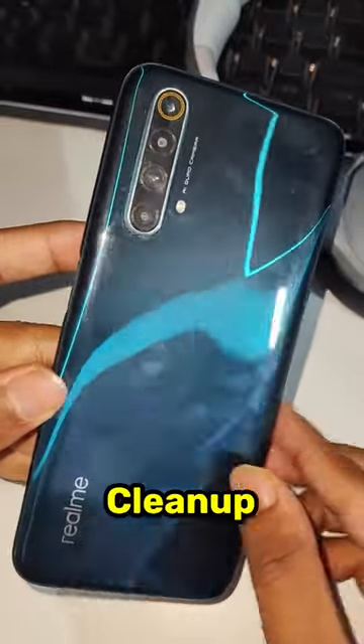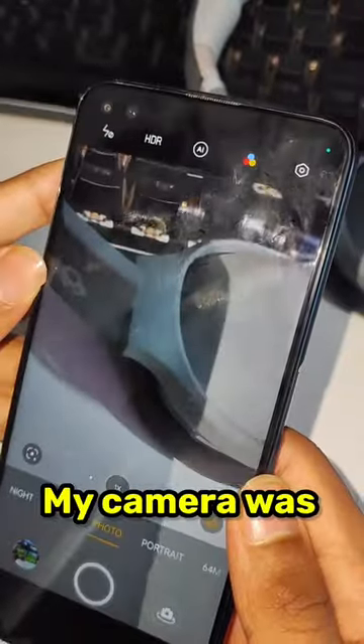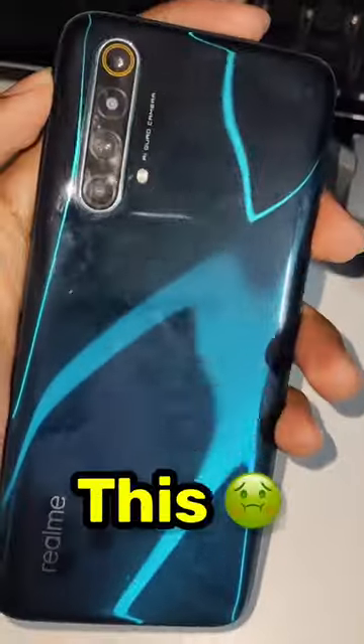The most satisfying smartphone glass clean up ever. Recently my camera was unable to focus on objects, so I flipped my phone around and I saw this. I grabbed my fiber cloth and I got to clean it.